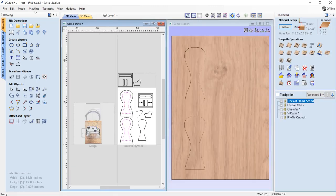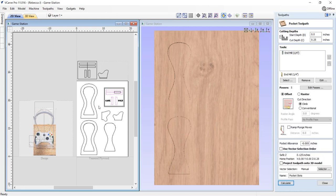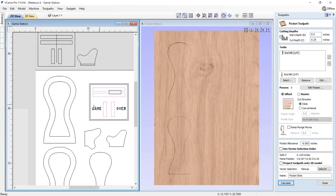Next up we've got the pocket slots. These are our slots to cut out for all of our pieces to slot into. Here we're just going to cut down a quarter of an inch using that same end mill. I'm going with a slightly smaller allowance to allow for a tighter fit. As always with any slot-together products, I totally recommend that you do test cuts before cutting everything out. Just take one slot and one part and cut that first until you get a really good fit before you cut everything - you don't want to waste your time and material.